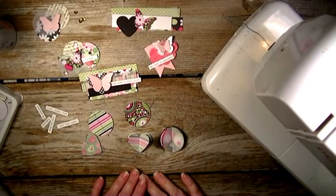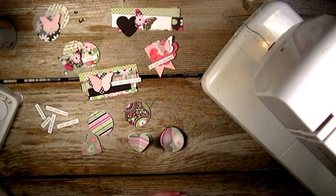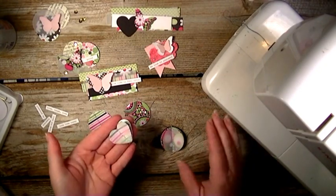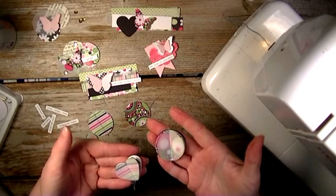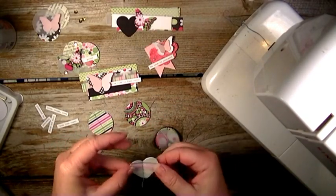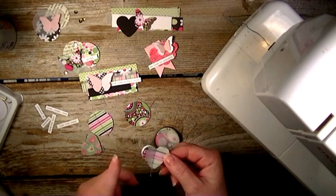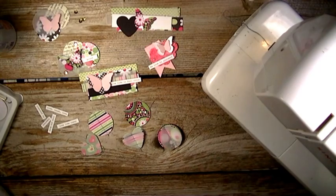Hi there, I'm back again with some embellishments. I was asked how I made these heart and circle layered embellishments and how I sewed them together, so I'm going to do a quick tutorial on how I made these.